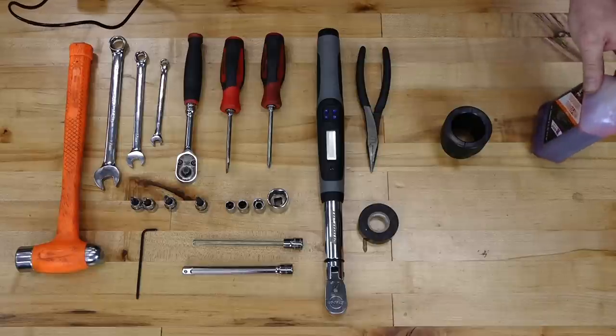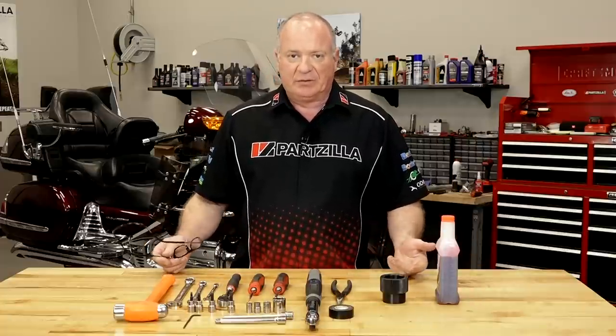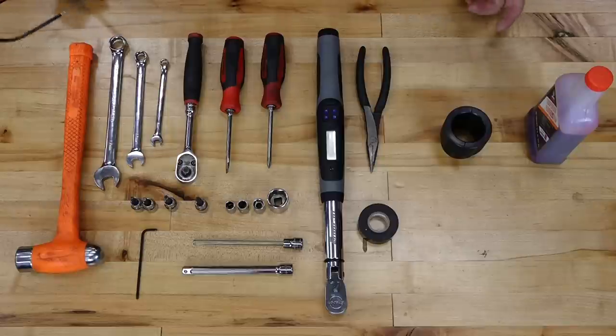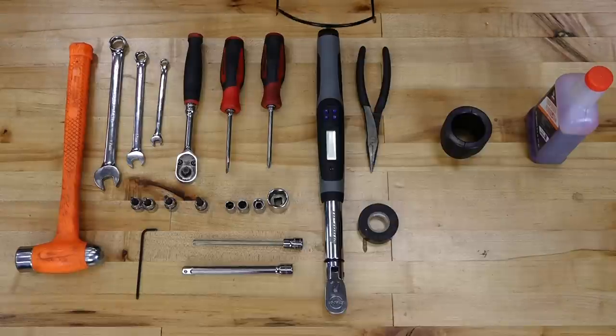I'm going with the OEM - it's a 10 weight. It's up to you if you want to go a little bit heavier, as some riders do that to get a more plush feel up front. Completely up to you. Now I want to warn you, when we start going through this, I may discover that there are other parts that are worn that need to be replaced.